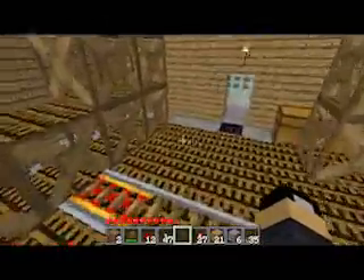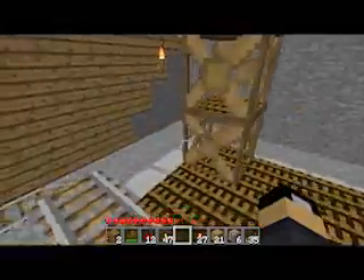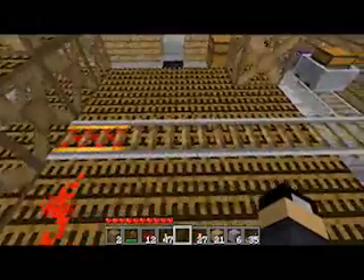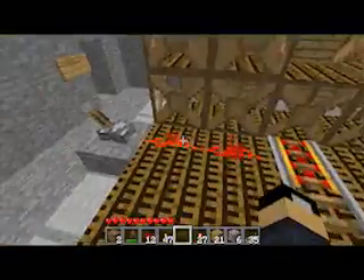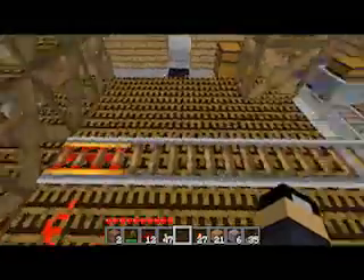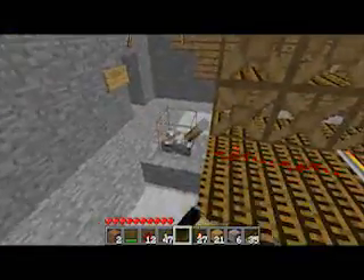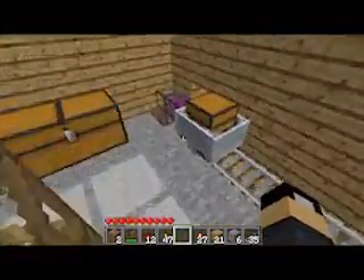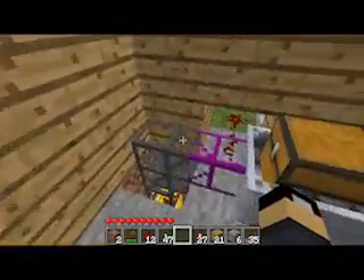With the newest update to Better than Wolves, you can now put redstone and also rails onto the platform, but they'll reset their position except for powered rails. As you can see, I've got it powered so as soon as it gets up here my mine cart will start getting emptied. The redstone gets reset — the mine cart is not actually riding on tracks, it's being treated as if the tracks aren't even there.